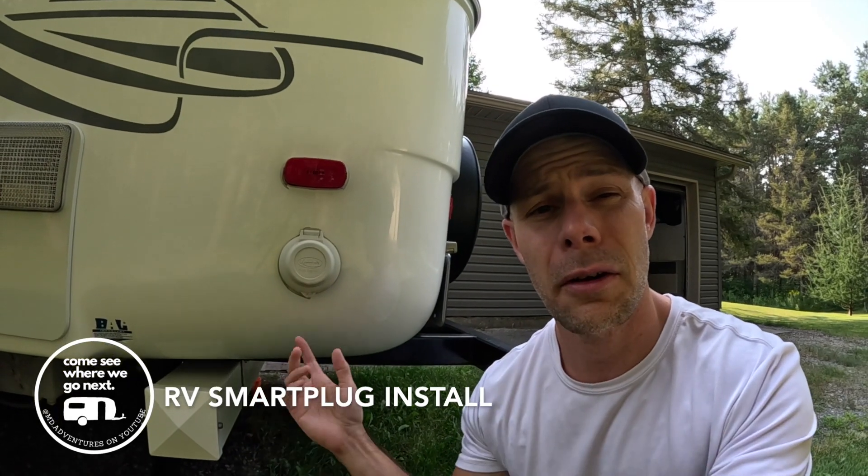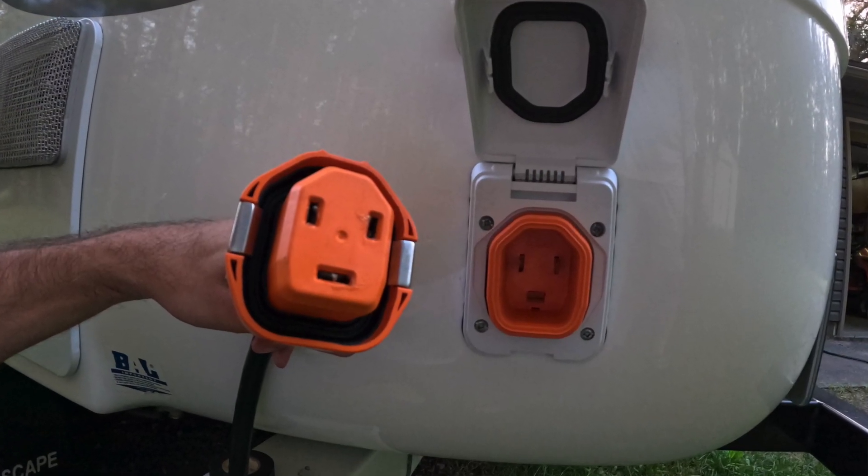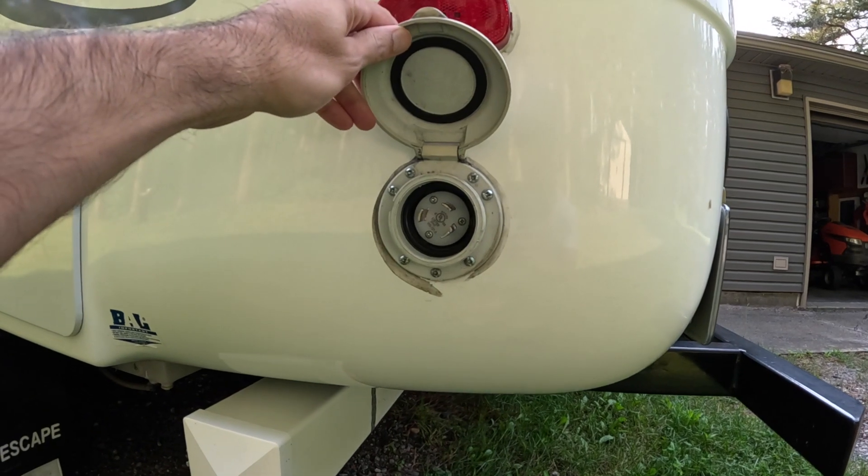Are you thinking about replacing the shore power inlet on your trailer to one of the newer designs, maybe a smart plug? Stay tuned and we're going to walk you through the steps that we've done on our trailer to replace ours. The first thing we're going to do is remove the old power inlet.